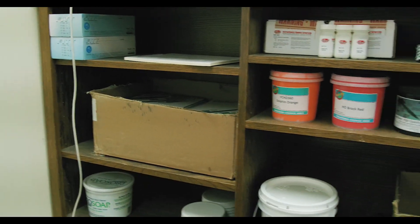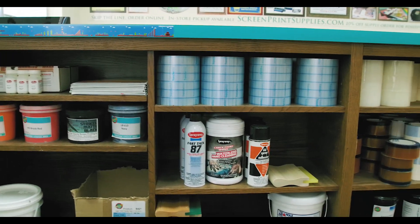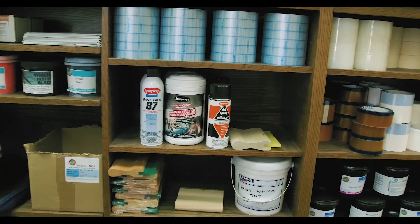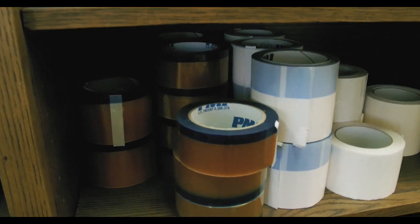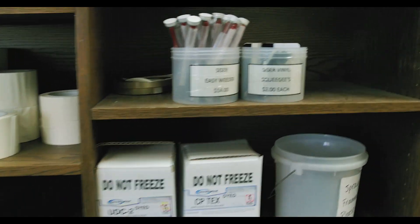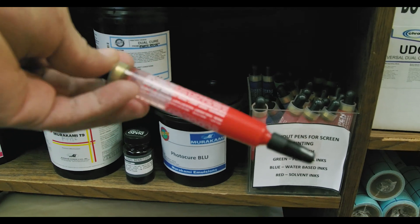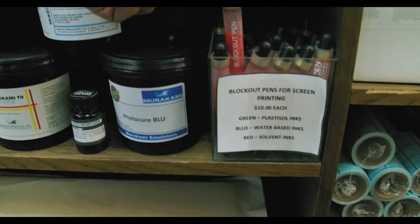This is some of the stuff that they carry here. They carry everything for screen printing supplies. This is one of the things we talk about a lot — this PMI tape. If you guys want to try some of that, it's really good. This thing right here is really nice. Whenever you guys have pin holes on your screens, I recommend that. They have it in both blue and green.